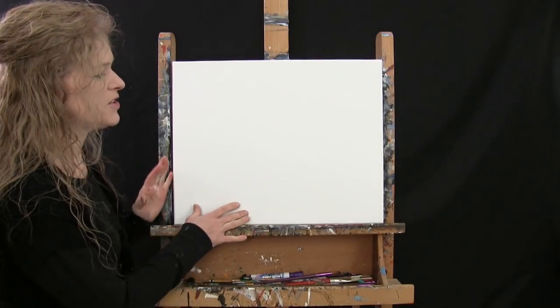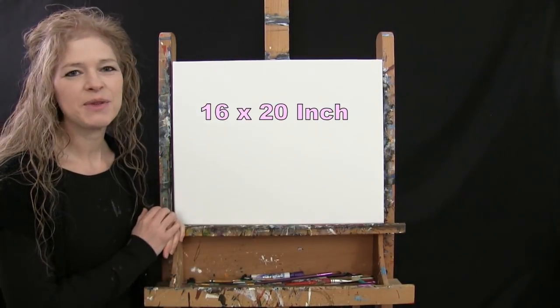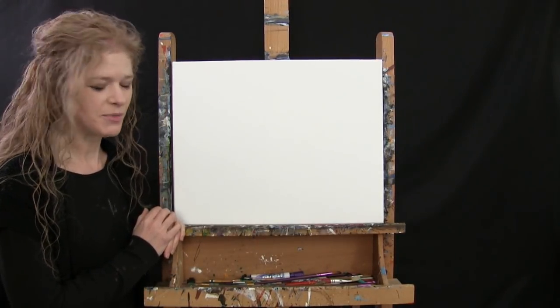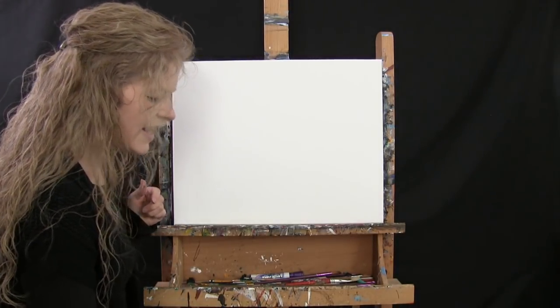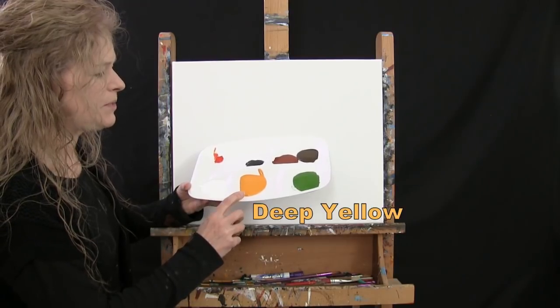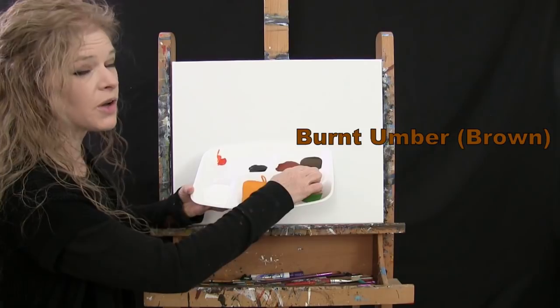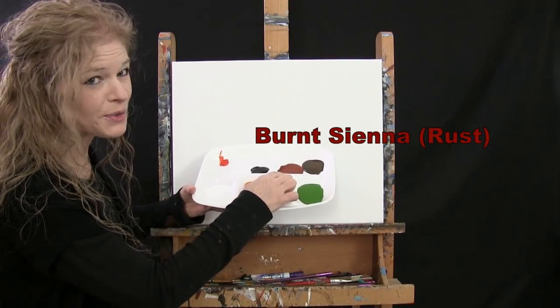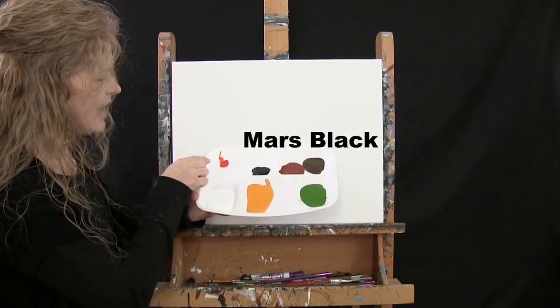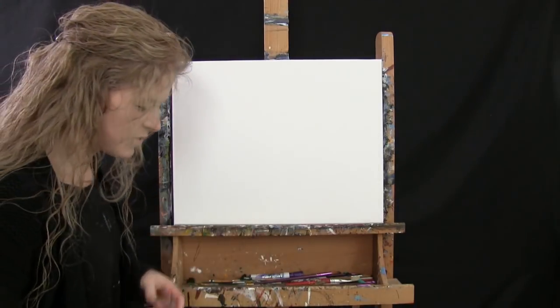For my materials today I'm going to be using a stretched and primed 16 by 20 inch canvas. If you're painting along with me you can certainly switch up the size. For paint today I have acrylic paint — my colors are titanium white, deep yellow, green oxide, burnt umber which I'll call brown, burnt sienna which I'll call rust, mars black, and chrome orange. Of course you can switch up those colors.